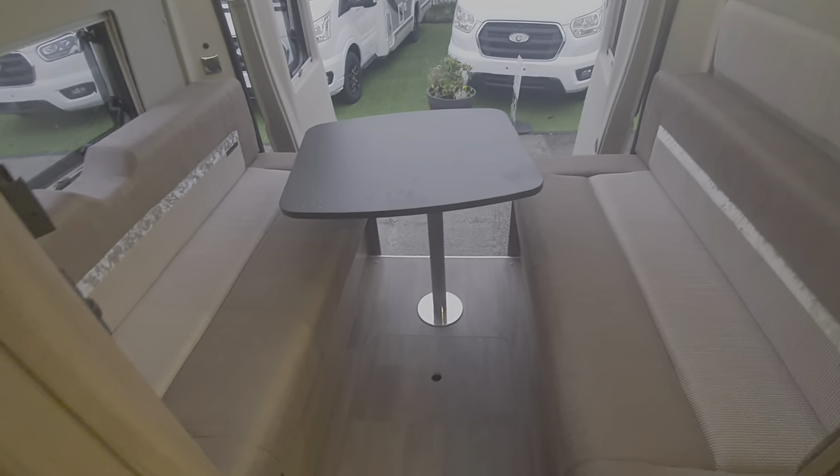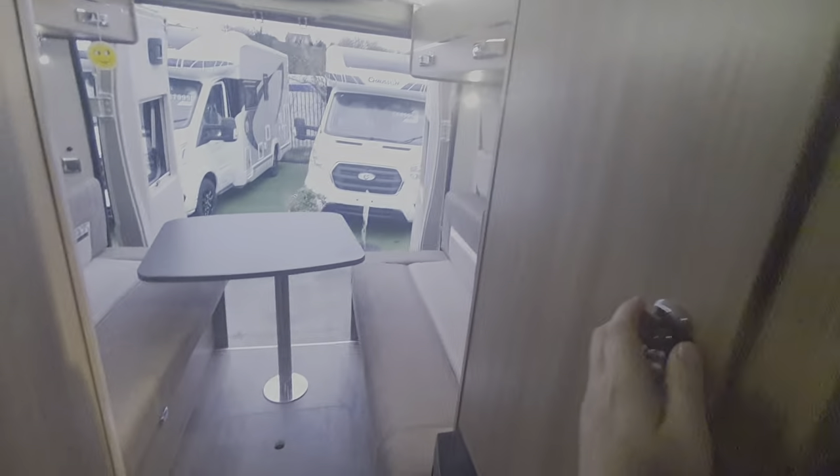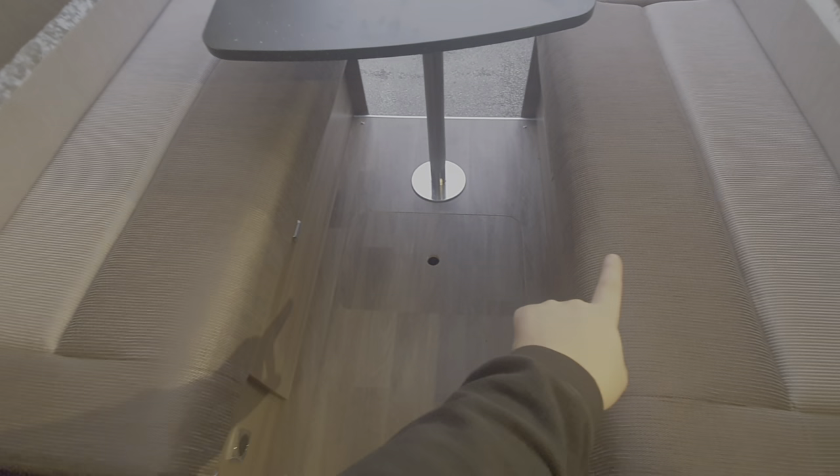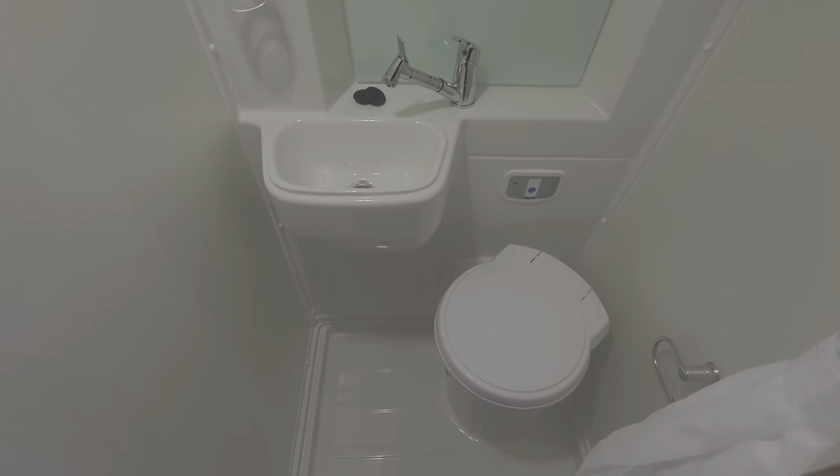This being a real lounge model, to make the bed up in this area you lift the table off the leg and put it in this gap to bridge the gap across that section. Then in the wardrobe just here are two panels, released by that catch, which draw across to bridge the gap further right up to here. Then you draw the cushions into the centre, lay the back rest flat, and that creates your bed. The table and cushions sit on the little lip just underneath the cushion.